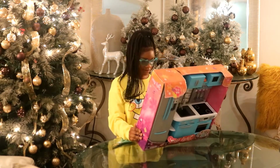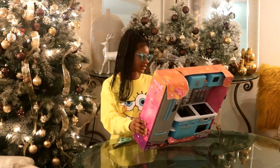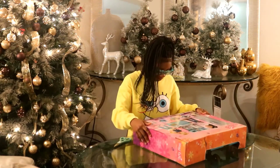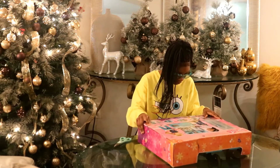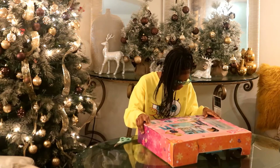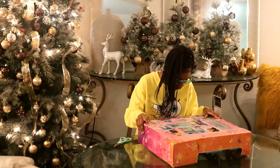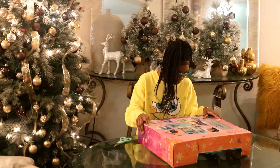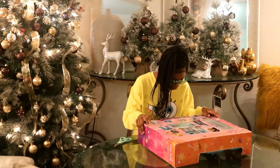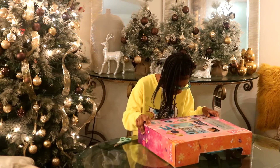This is a 64-piece set, so I'm going to begin to read all this. It says it includes one kitchenette, one refrigerator, two slices of bacon, two bananas, two bowls, one stock of broccoli, one cake — four pieces — one chicken, one slotted spoon, one corn on a cob.